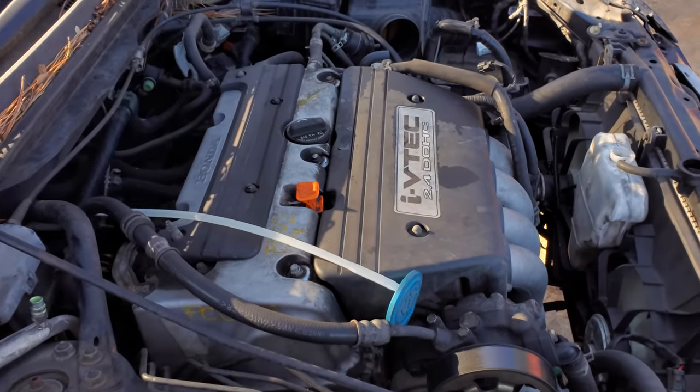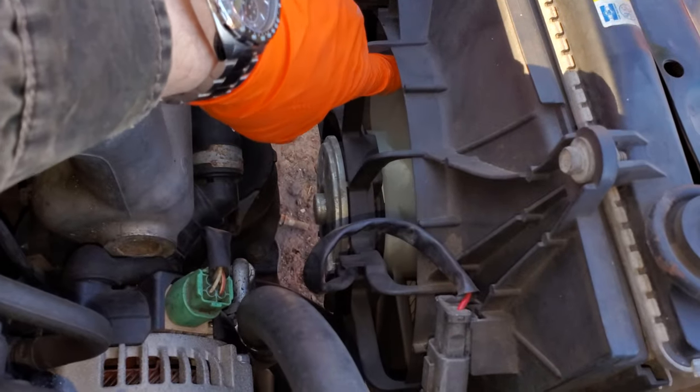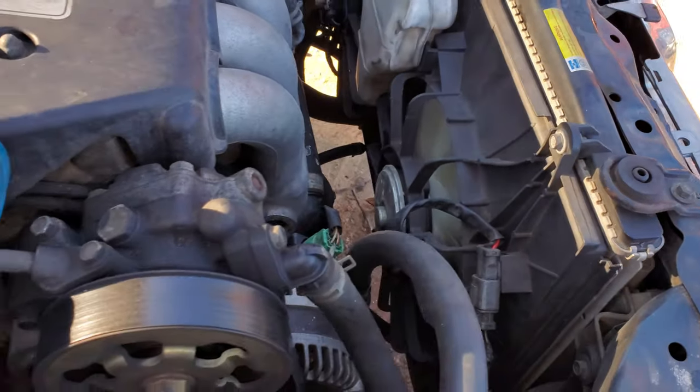What's going on fellas? I've got a 2003 Honda Accord here. I'm going to use this vehicle to show you a few things about the operation of the radiator fan and the AC condenser fan.